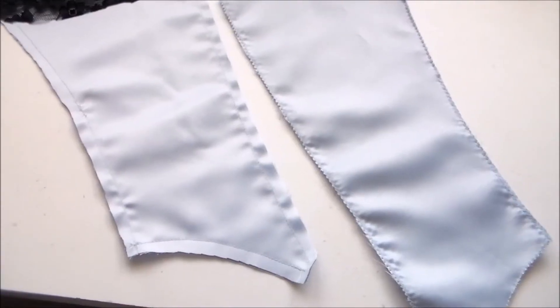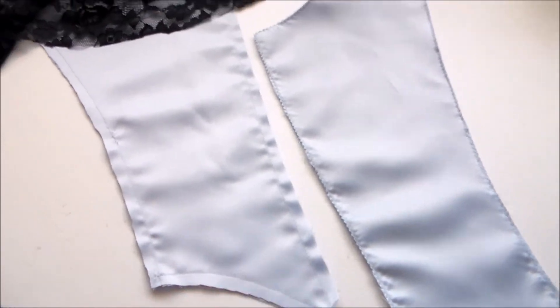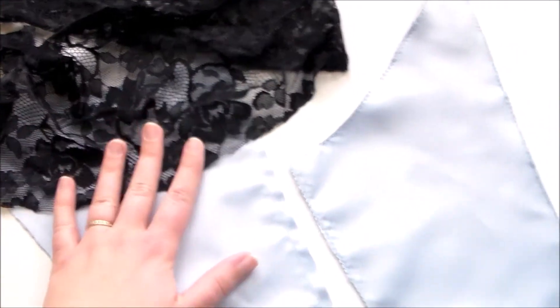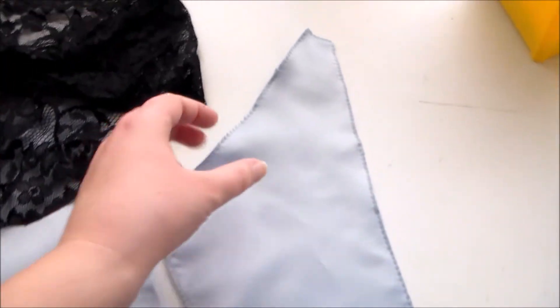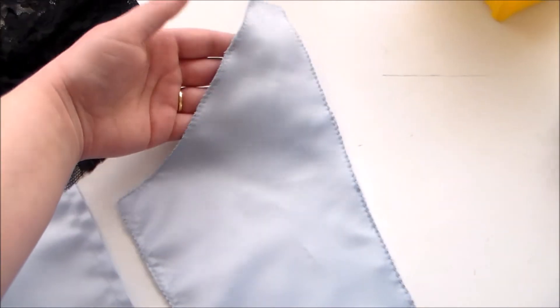There are multiple reasons to use flat lining, such as to add strength and thickness to a thinner fabric, as a way to anchor delicate fabrics with holes, such as lace, and if you need something to attach snaps or hooks to without having the stitching shown on the outside.